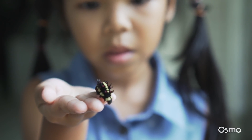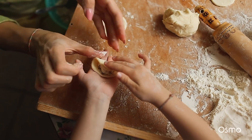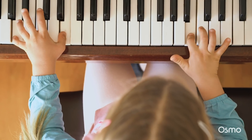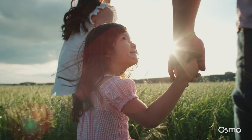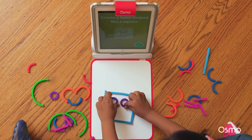We use our hands to feel, to hold, to explore, to create, to express, and to connect. We use our hands to learn.